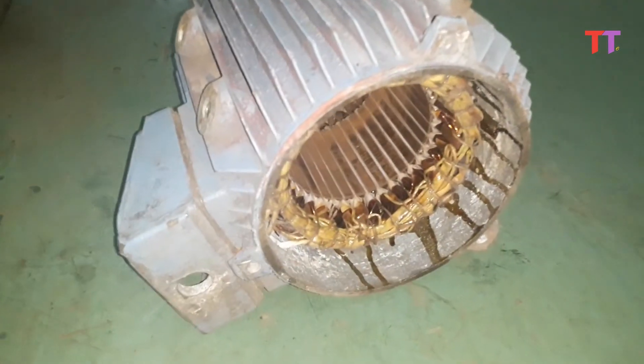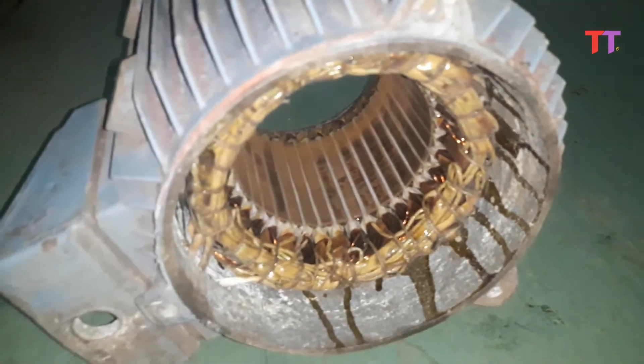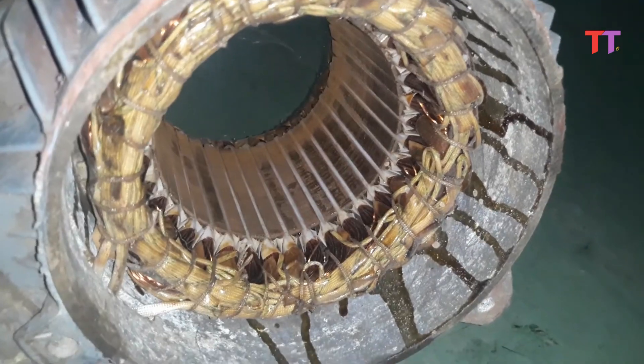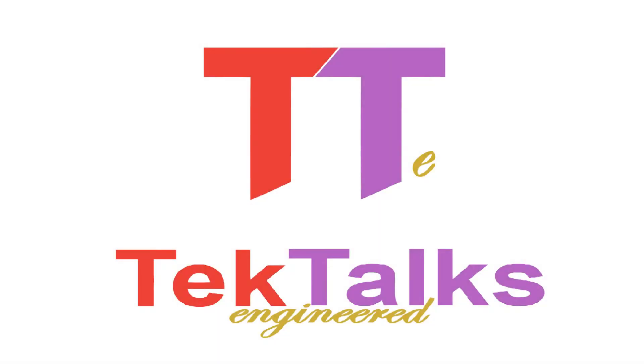So guys, this is about the inside parts of a three-phase induction motor. Hope you liked the video. If yes, please hit the like button, please comment, and for more videos please subscribe. Thank you.